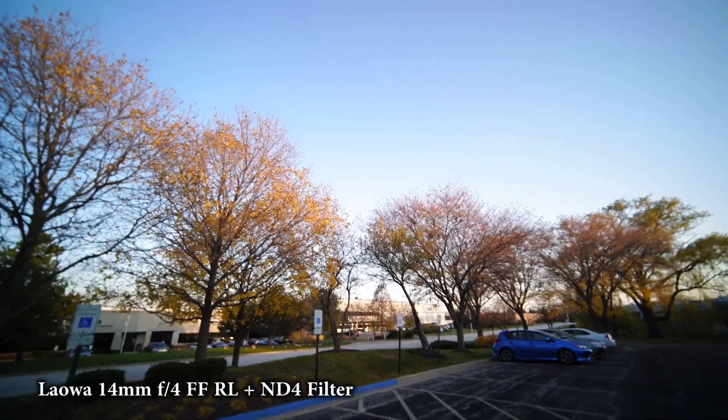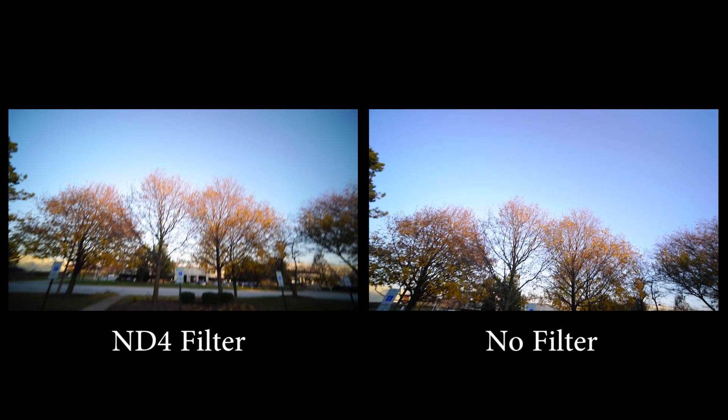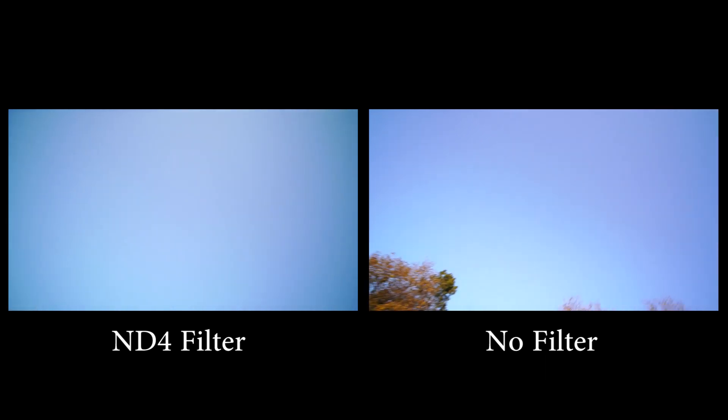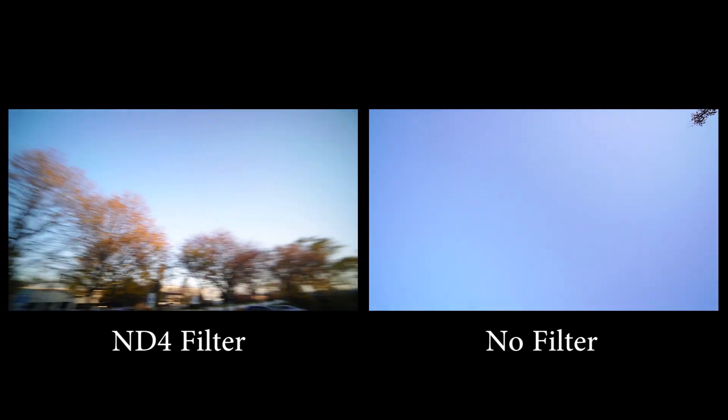Here's some demo footage with the filter on the lens — you can see there's some vignetting in the corners. On the right is footage without a filter on the lens, still a little bit of vignetting. So in general this lens does have slightly dark edges, and you will get a little bit more of a vignette with a filter attached, but it's not unusable — the footage is still pretty nice.